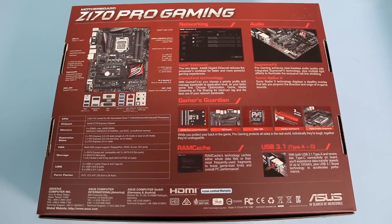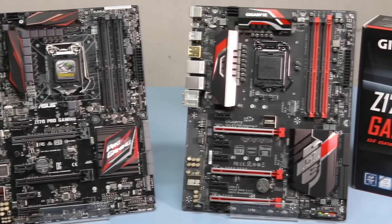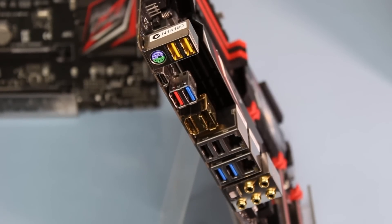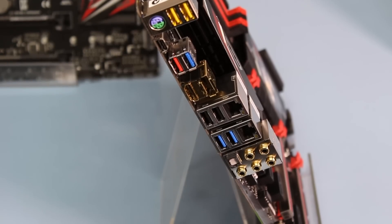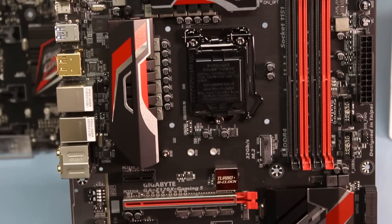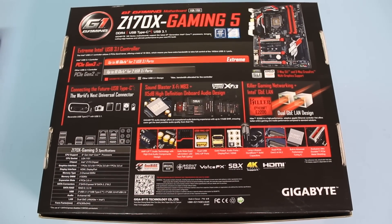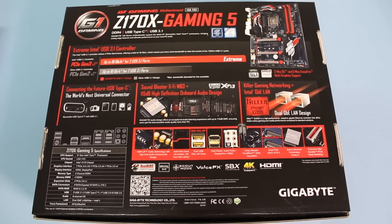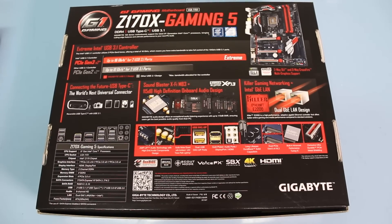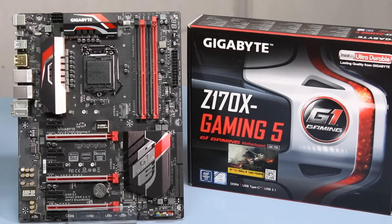This one also has some lighting on it. Moving over to our other mid-range motherboard, the Gigabyte Z170X Gaming 5. This one features USB Type-C and USB 3.1, and has nice metal shielding on the PCIe slot. It features a DisplayPort, is SLI capable, and has improved audio through their Realtek ALC 1150 with Japanese capacitors. It has Killer Gaming LAN and a dual BIOS, which is really handy if you ever run into problems.